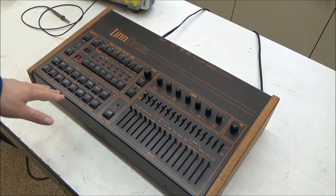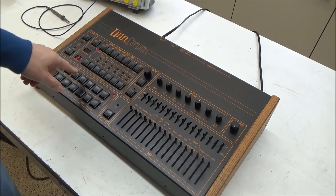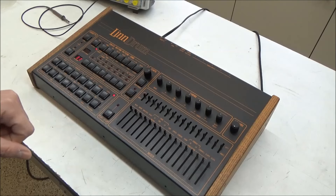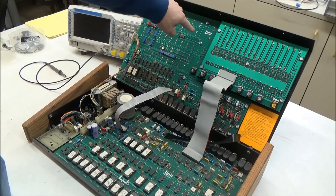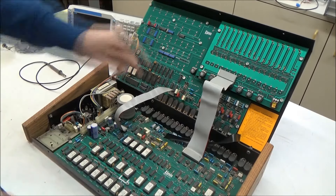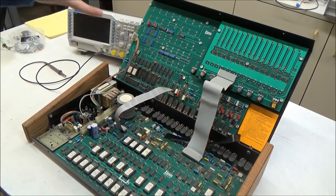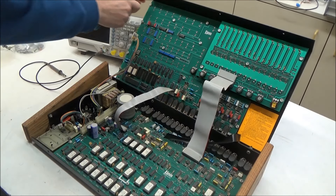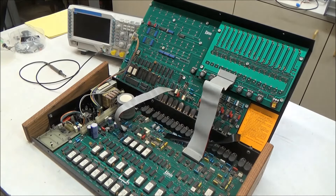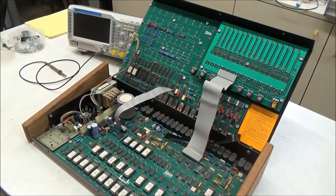Since the switches haven't been cleaned yet, it's possible that the switch for high conga and mid toms is just dirty and not triggering. So let's try triggering the sound by bypassing the switch. Looking at the bottom of the circuit board, we can see where the pins of the switches are soldered in. If we take something metallic like this alligator cable and use it to short out the two pins, we're basically doing the same thing as holding that switch down, assuming the switch were working. Let's try it first on a working sound, and now on the medium toms - I do hear a very faint tom sound.